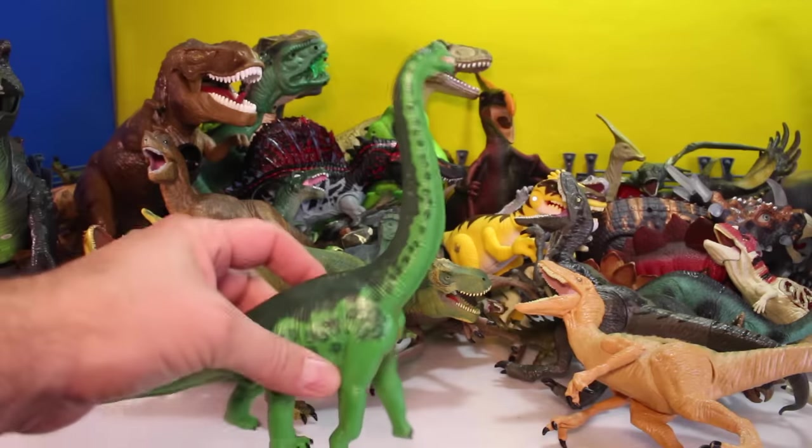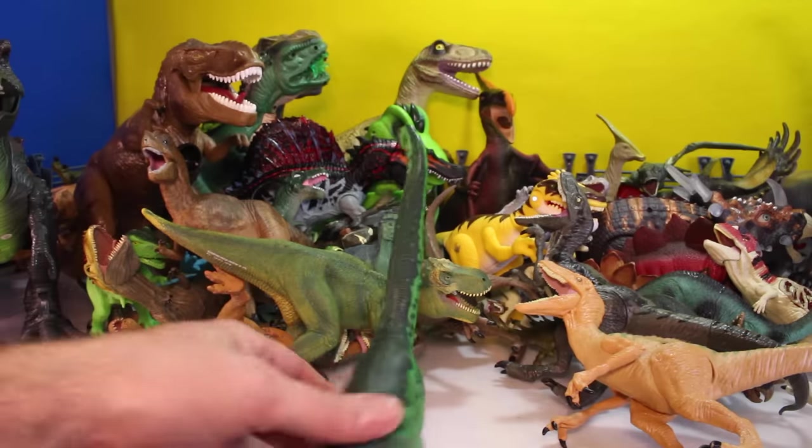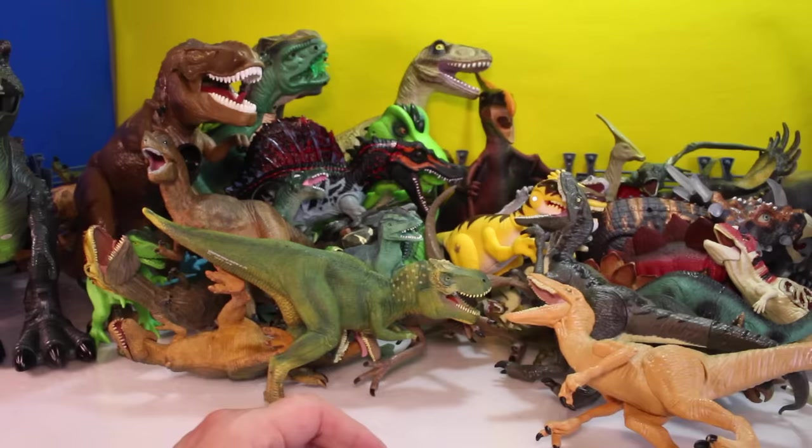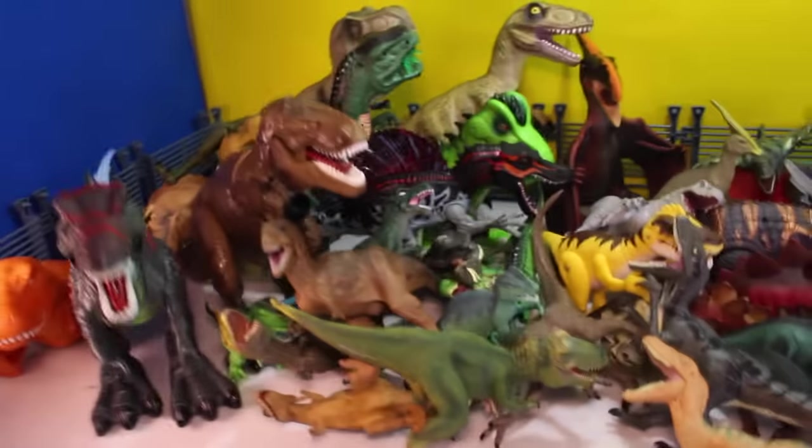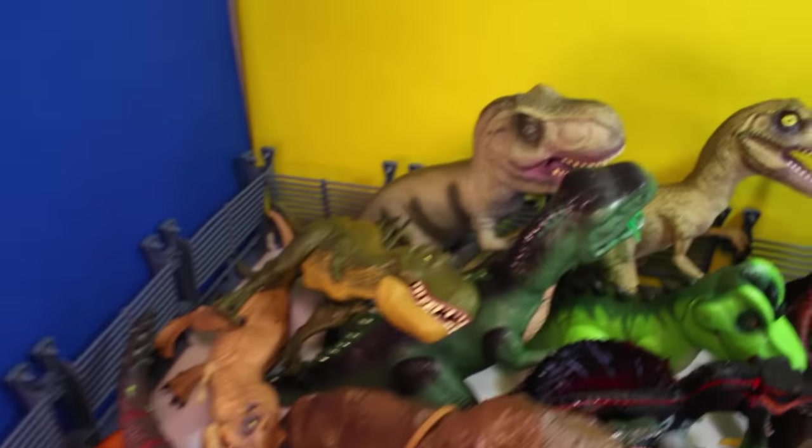And then what do we have here? We got a Brachiosaurus. Stick it over there. We got a lot more carnivores than we do herbivores at this point, but they're certainly piling up. Let's take a quick look. Here's the aerial shot. I'm going to have to do something and line these up and organize them a little bit.